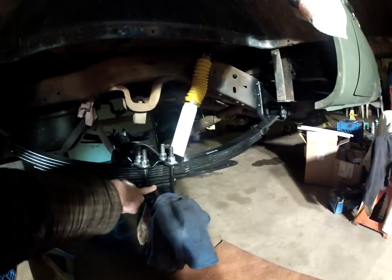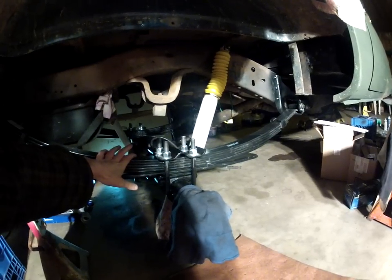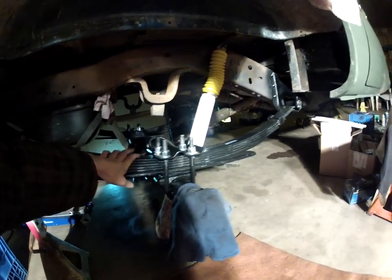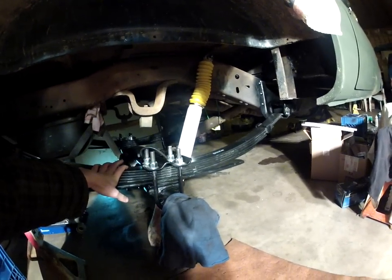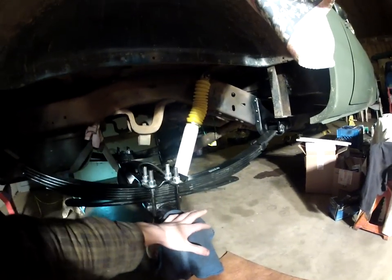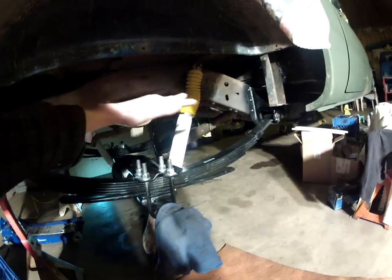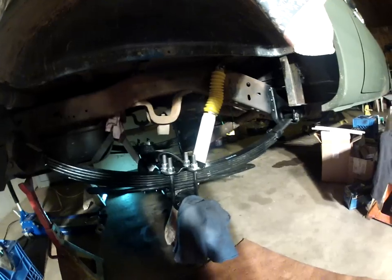In my opinion I don't really like the blocks, because really it's a four-inch block on your old springs that are worn and weak. What happens is you put the block in and everything kind of just sags. The front end is sitting higher because of the new springs and the back sags, so your truck ends up tilted forward.